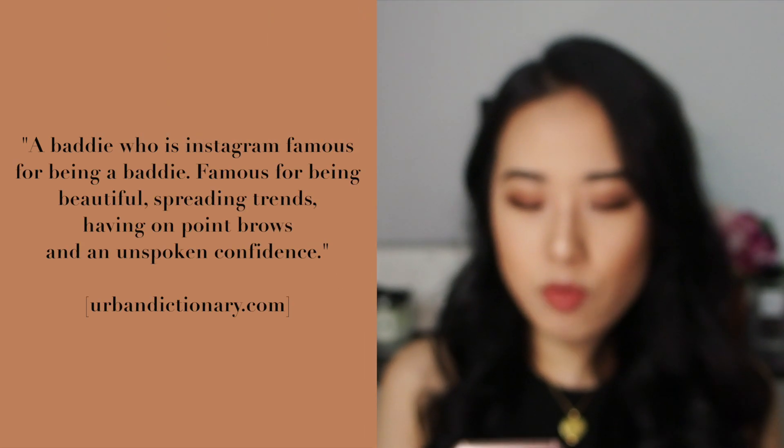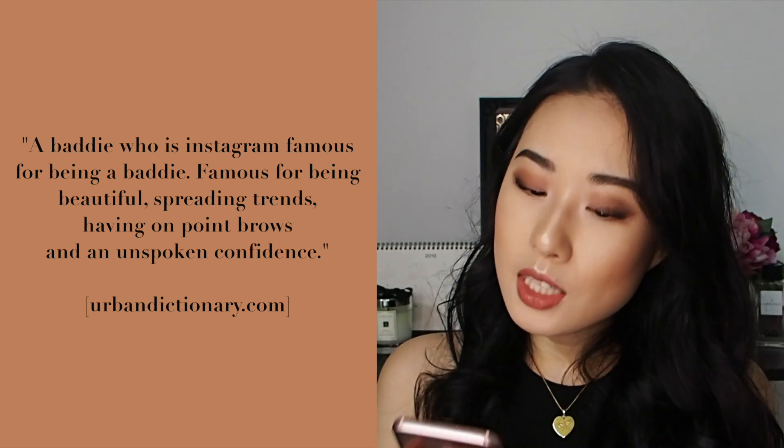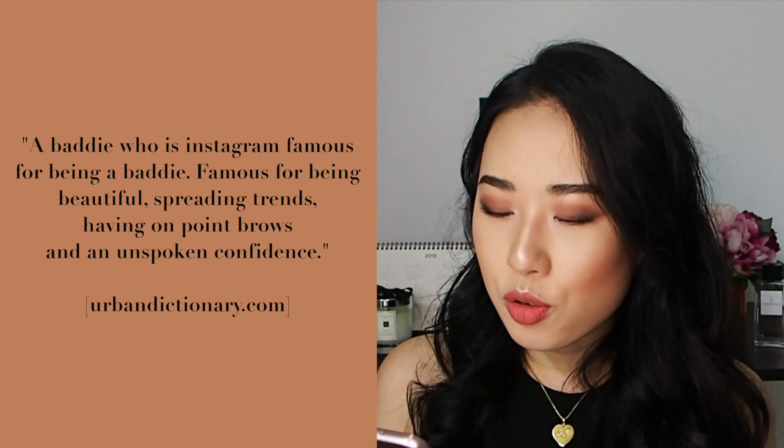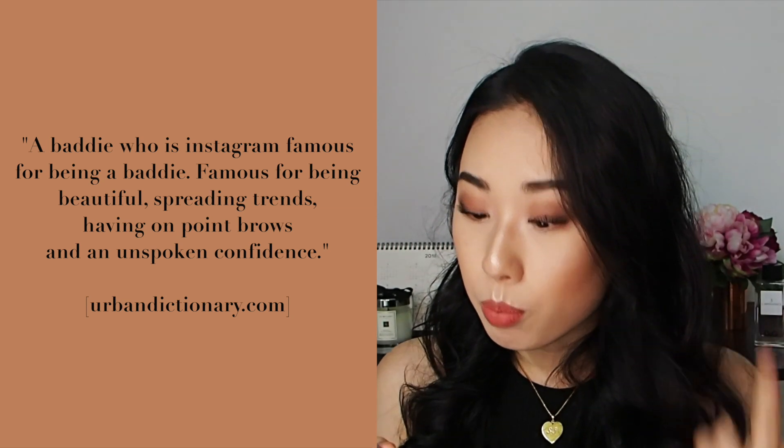So I have been using this one for seven consecutive days. But still, I look quite pale — although it's much better than before. So if I type in Instagram Baddie on Google, this is from UrbanDictionary.com. Instagram Baddie: a baddie who is Instagram famous for being a baddie. Famous for being beautiful, spreading trends, having on-point brows.